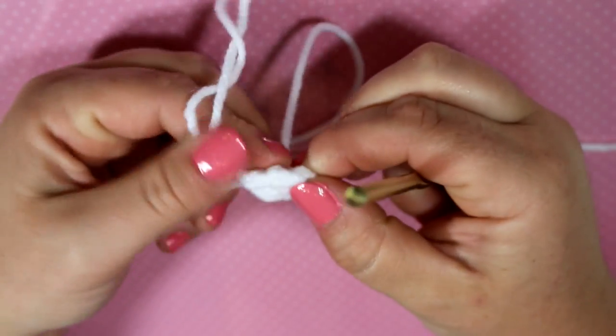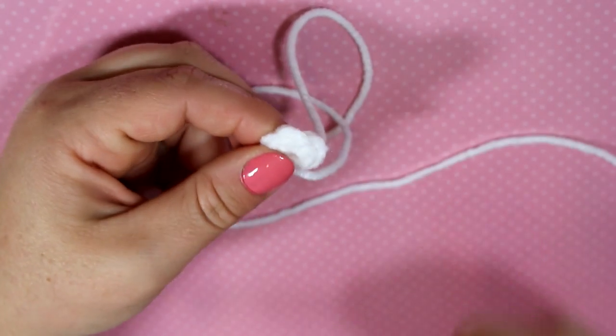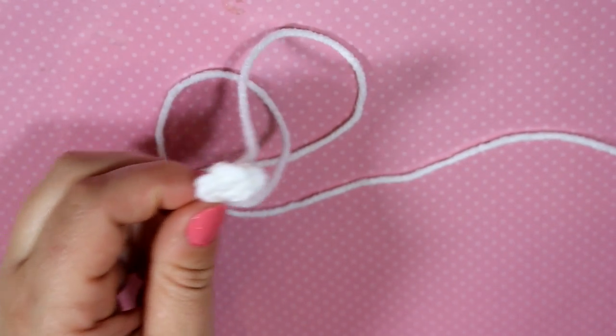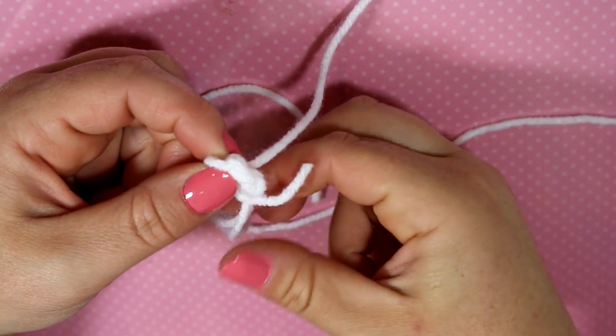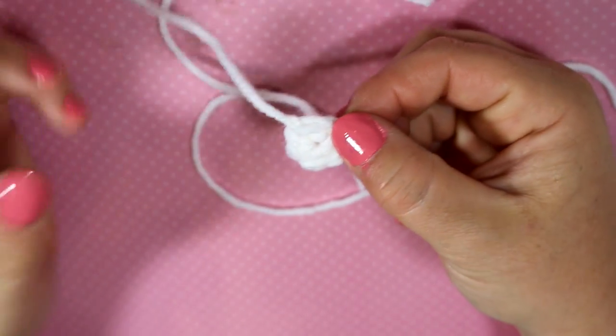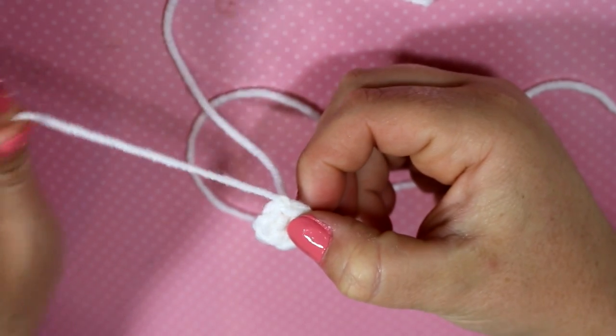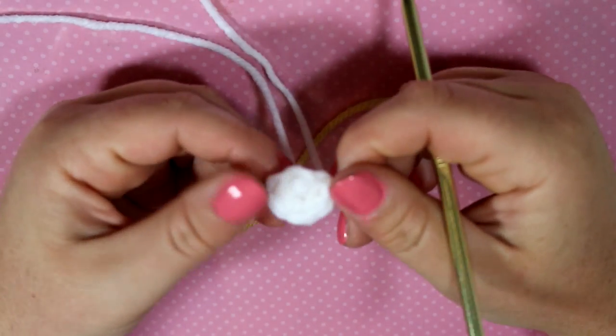I'm going to close up the circle, then fasten off and make sure I have one, two, three, four, five, and six stitches. If you want, you can sew in these tails as you go or leave it till the very end — it's up to you. Sometimes people like to do it as they go because once you get to the end of your project it can be a bit overwhelming having hundreds of ends to tie in.